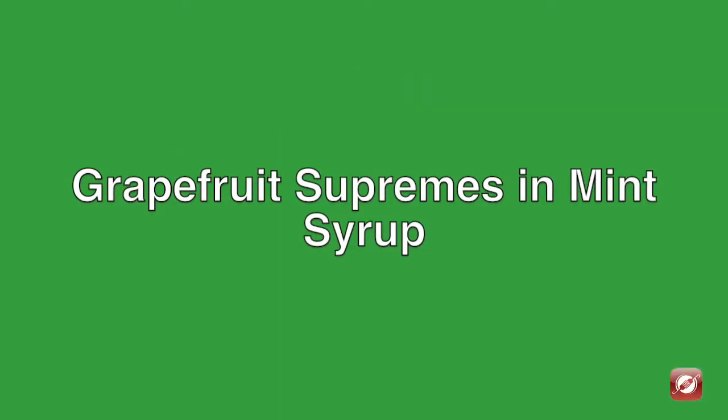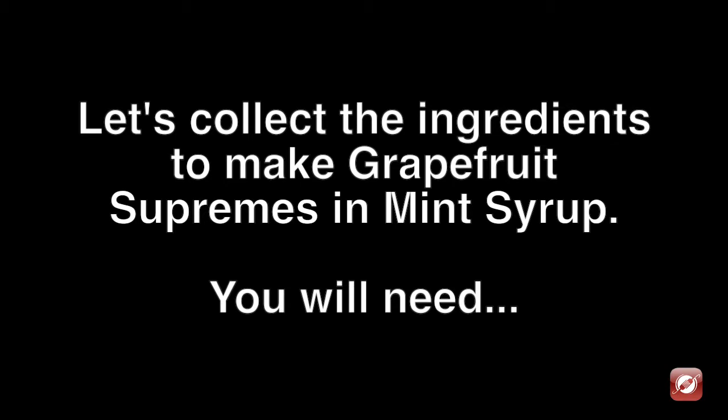Hello and welcome. On this video, we're making Grapefruit Supremes in Mint Syrup. Let's collect the ingredients we need to make this dish.